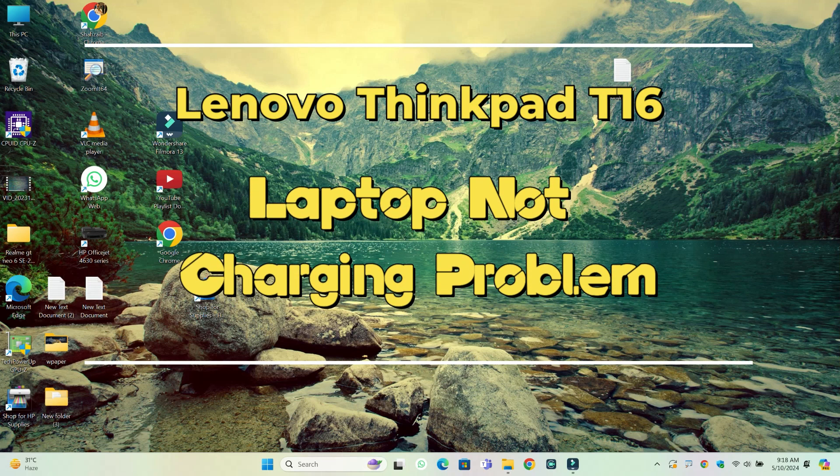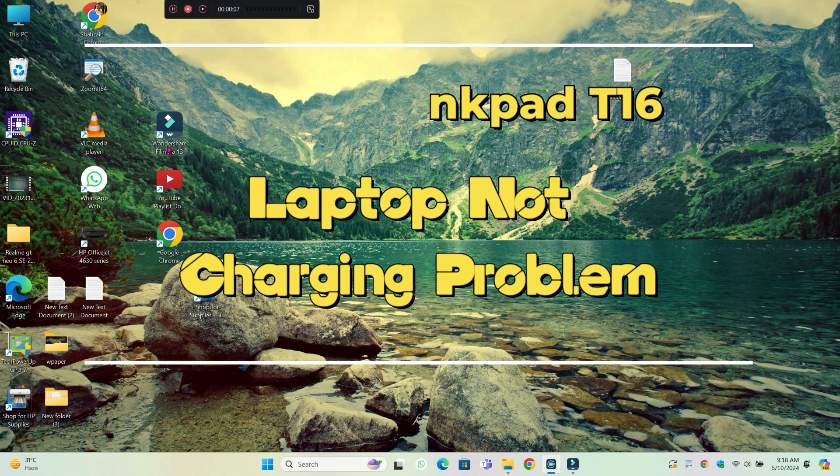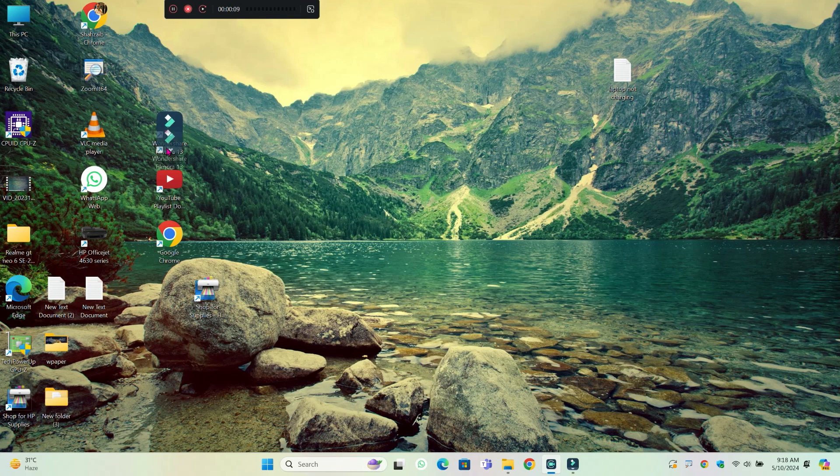Hello everyone, in this video I will show you how to fix Lenovo ThinkPad T16 charger issues. So before starting the video, don't forget to subscribe the channel and also press the bell icon.